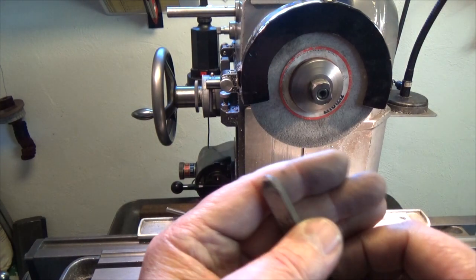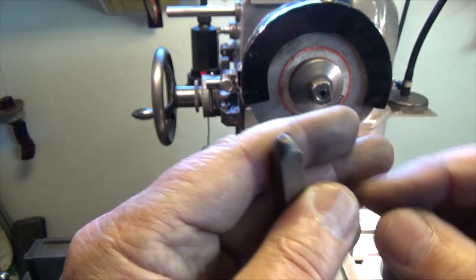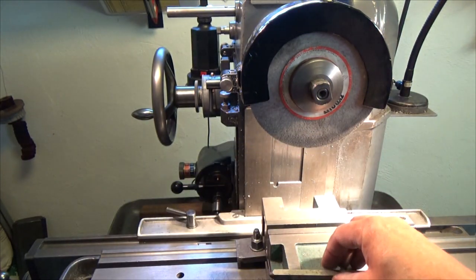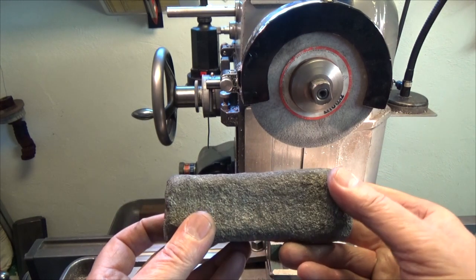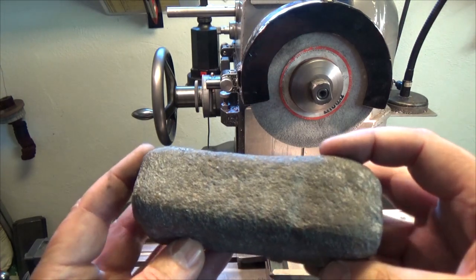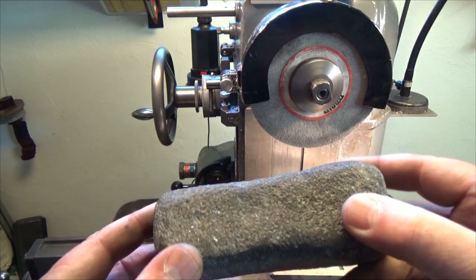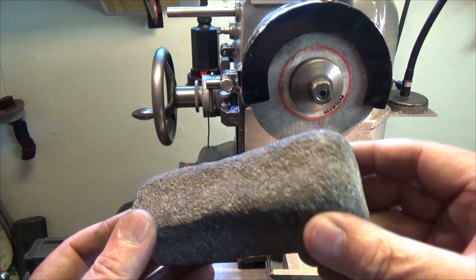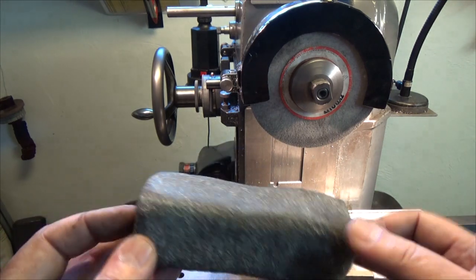First thing to do will be to dress the wheel. I will be using this tool that has a small diamond at the top. I also have this block — there are thousands of diamonds in this block for resin wheels. I think this block would be quite expensive if you buy it.